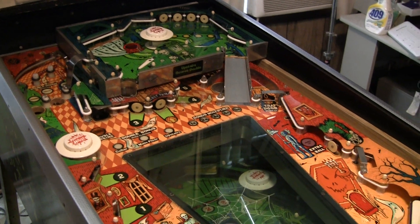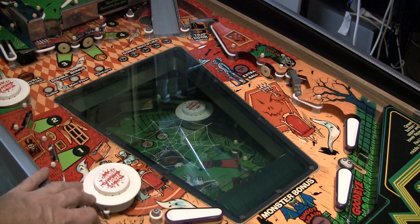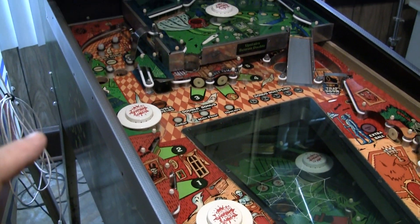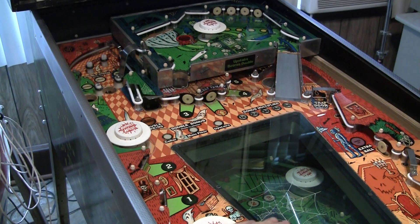I've got the whole playfield now all back together, nice and cleaned. I think there's still maybe a few plastics here that I might need to put on. Anyway, I've got the whole game — basically the playfield — put back together nice and clean with new rubbers and LEDs tastefully put everywhere, and it's all looking nice. It's even waxed and everything.